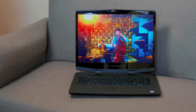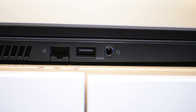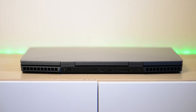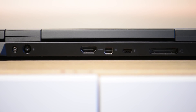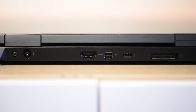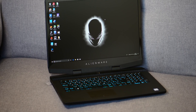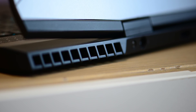It has three USB 3.0 ports — one with power share — ethernet, and a combination audio jack, though no dedicated audio input. On the back you get connectivity to the Alienware Graphics Amp, Thunderbolt 3, Mini DisplayPort, HDMI, and the power connector. You also get the RGB keyboard, great trackpad, and a number pad.